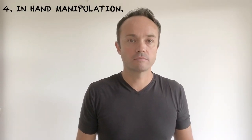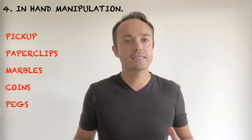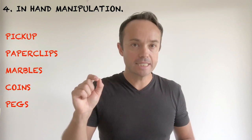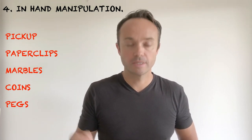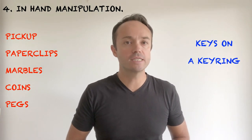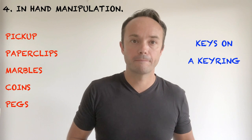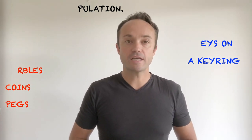Number four: in-hand manipulation. Pick up paper clips, marbles, coins, pegs and other small objects in one hand — how many can you pick up before you drop one? Take a key ring with several keys on it, shift them around the ring to find the one you require, all using one hand. But my favourite is finger football.